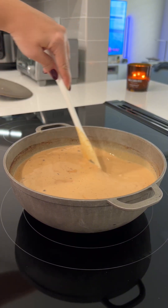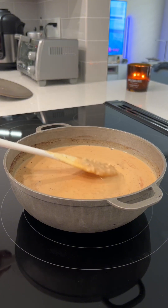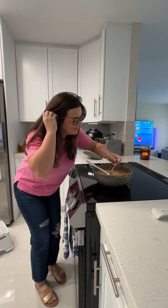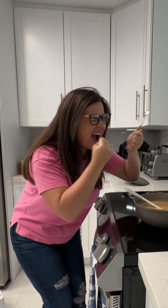Then you're going to bring your heat back up to medium, medium high, and you're just going to stir this and give it a lot of love until it starts to thicken up. Of course, I had to go in and give it a little taste test, and it was better than I expected.